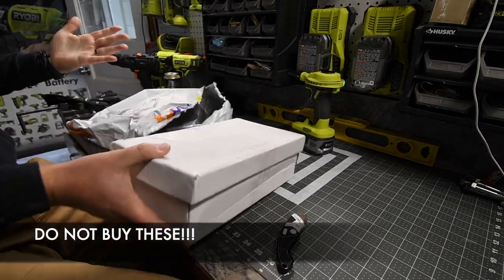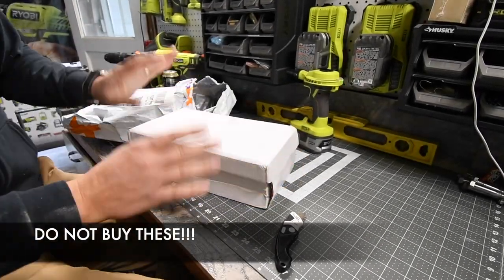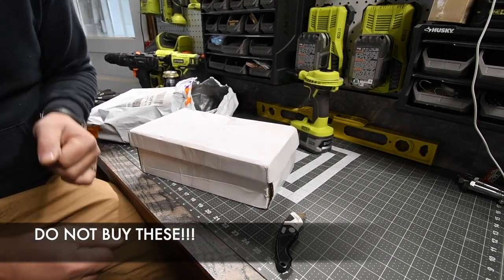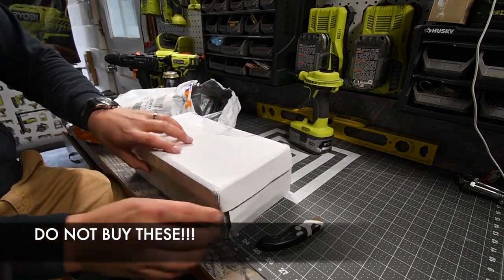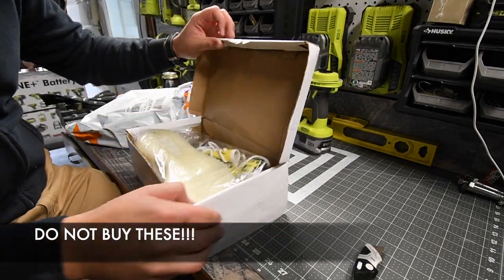Before I open this I'm gonna wash my hands — alright, hands are washed. Now, this did take a few weeks to get because it comes from Dubai.